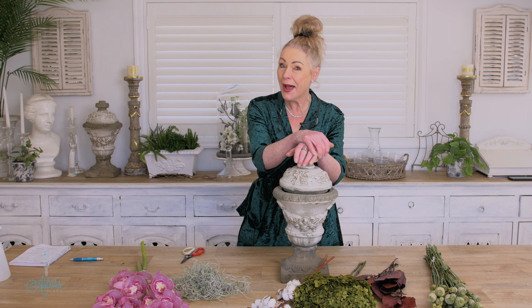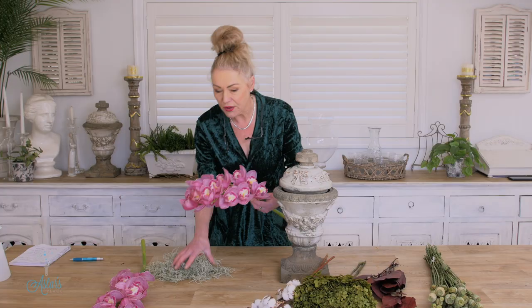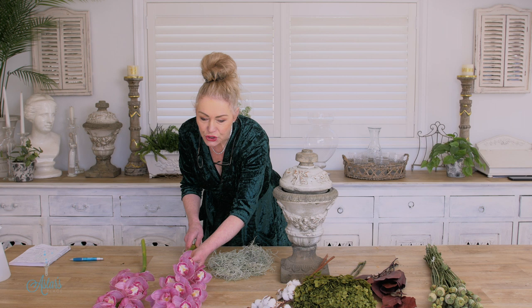Hi everyone and welcome back. This is part of the Great Botanical Journey where we go behind the scenes to discover where our flowers come from. This first episode in the series is to do with cymbidium orchids. Look at this — isn't that just absolutely beautiful? When I saw these I thought, what could I do with these beauties? Can you do a design with just two stems and a bit of this and a bit of that?